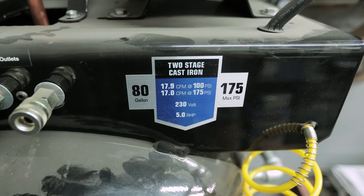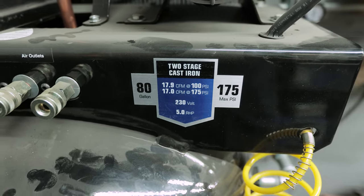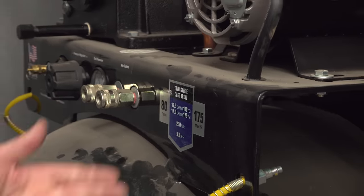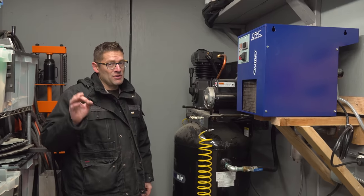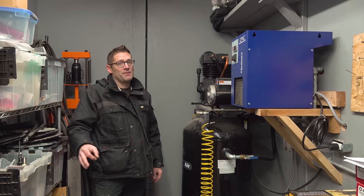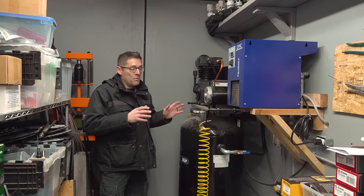It's 80 gallons, 175 PSI max, with 17.9 CFM at 90 PSI and 17 CFM at 175 PSI. It's got a five-horsepower motor. My main concern was sandblasting, because when you're sandblasting you're using a high volume of air — lots of CFM — and I wanted to make sure the compressor would keep up.